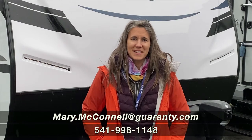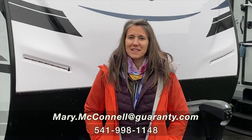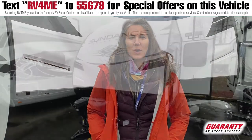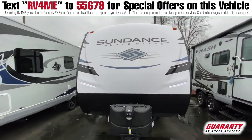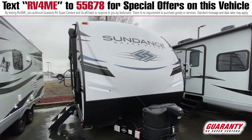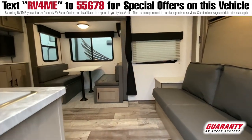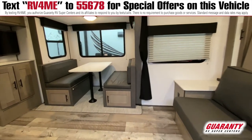Hi folks, this is Mary with Guaranty. Thanks for watching this video — it's raining slightly, but it's great to come out and look at trailers and get ready for the camping season. I've got a 189 Murphy bed and I'd like to show you inside this really small, lightweight Sundance 189 MB, which really has everything to offer you a great camping experience.